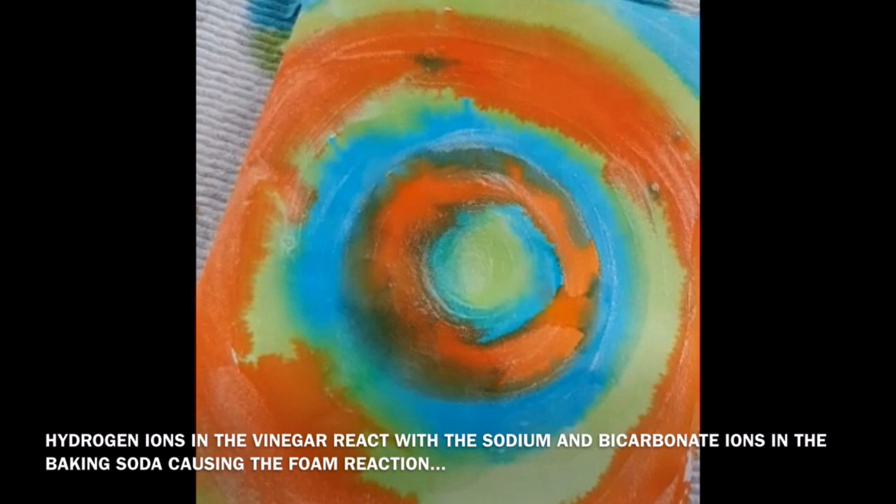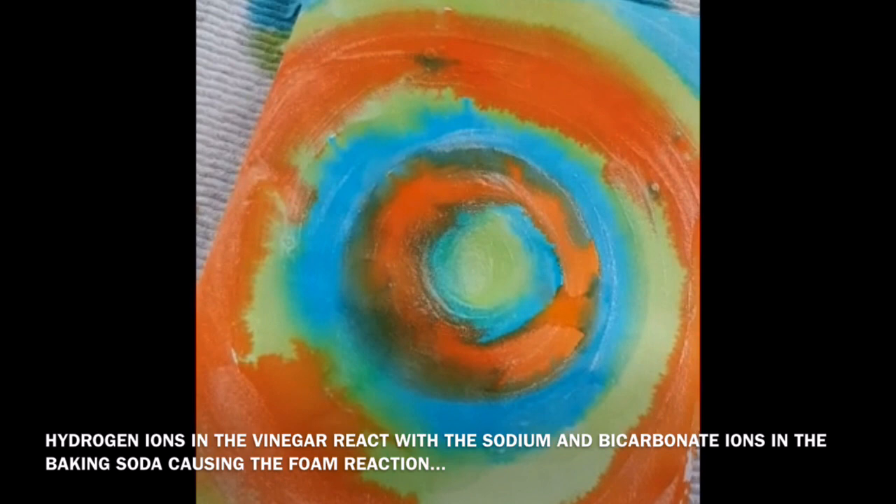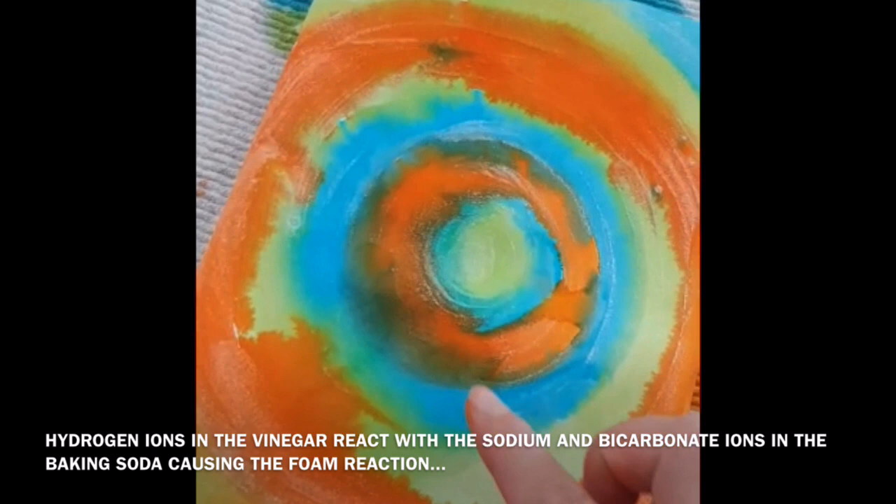You can see where I've put the vinegar over the bicarbonate of soda — it's starting to cause a chemical reaction, which creates a really amazing abstract look. I'm going to let you have a listen to what it sounds like.